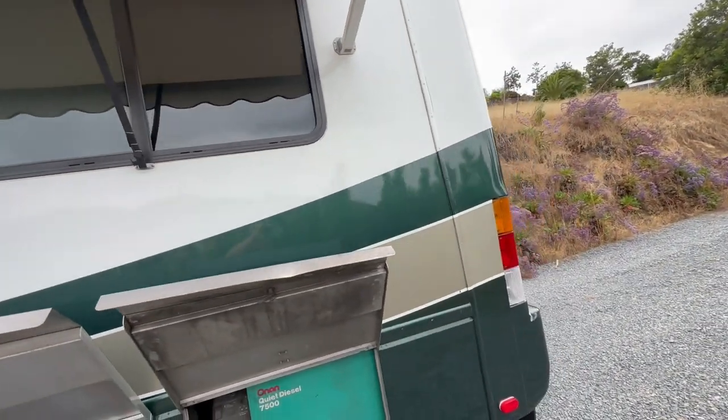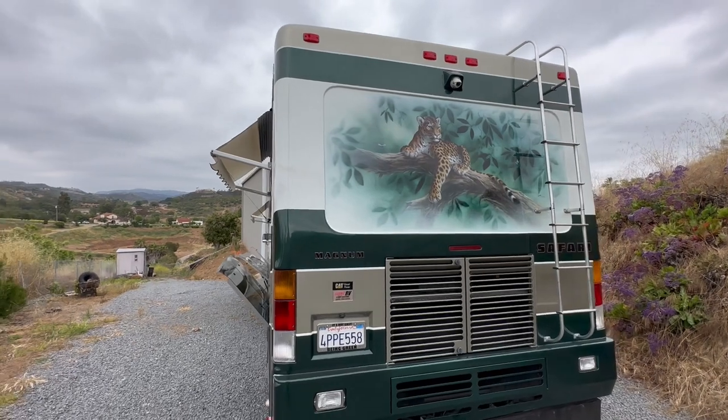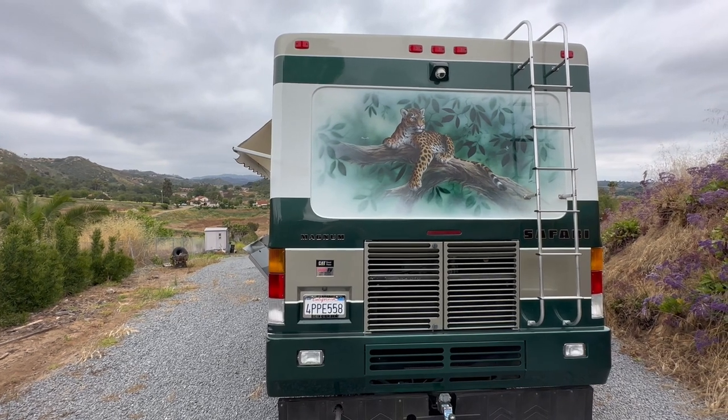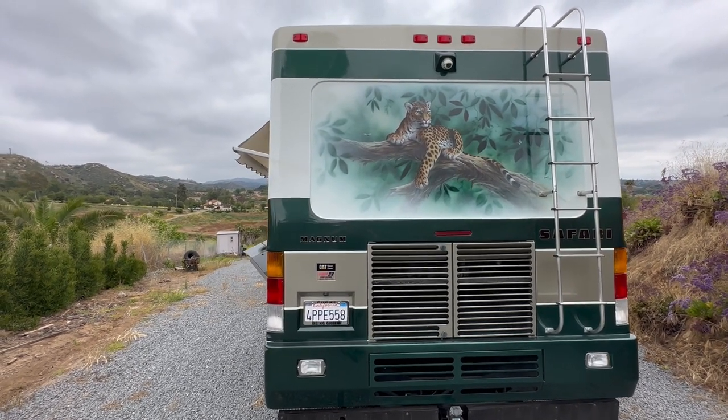Around the back of the coach — those of you that aren't familiar with Safari of that era, these murals were painted one by one. So it is hand painted, and it is a work of art. It's got a backup camera, as you can see.